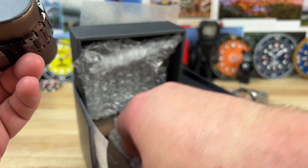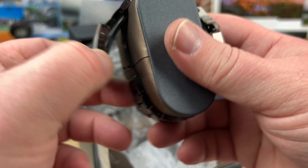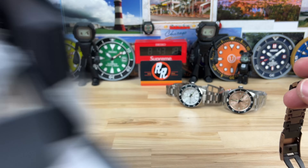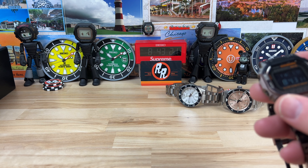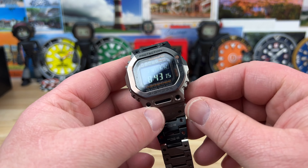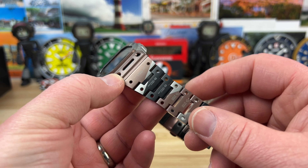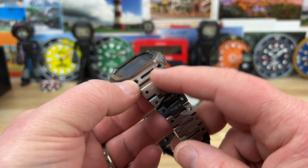Alright, let's look at this one — G-Shock. A lot of you guys will already recognize the case. This is going to be a titanium variant, and this is one I have not handled before. I forget the part number, but we'll figure that out when we do the review.